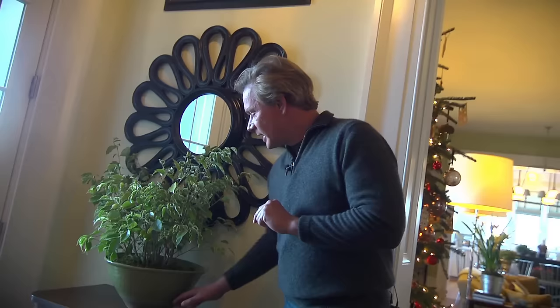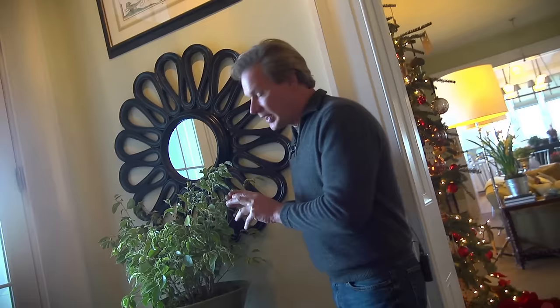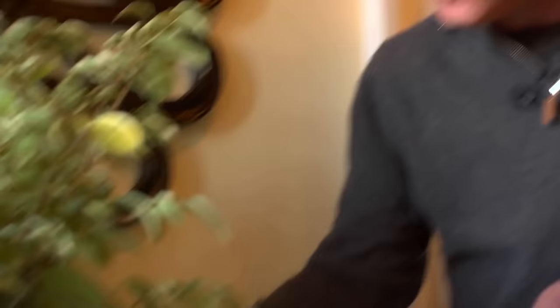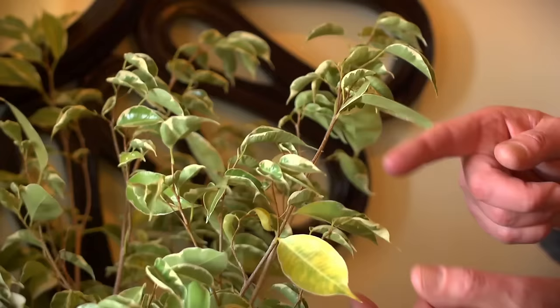If you follow a few basic rules of thumb, this plant will stay fresh and healthy. Let's talk about watering first. This plant does not like to dry out. To check, stick your finger one inch into the soil. If it's dry at one inch, you need to water it, because you're going to start seeing yellowing leaves.